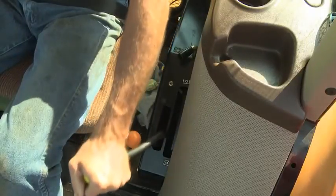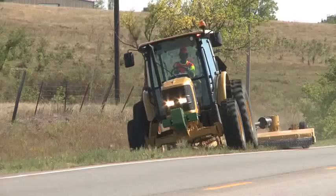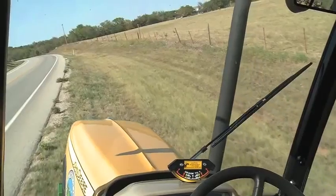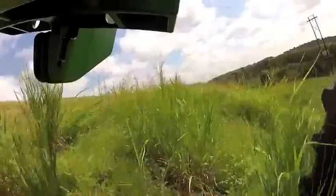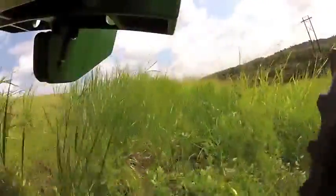To resume mowing, engage the PTO. Mow a swath the same distance as the first pass. Repeat this process until the right-of-way is mowed on both sides, then move on to the next uncut section of grass.